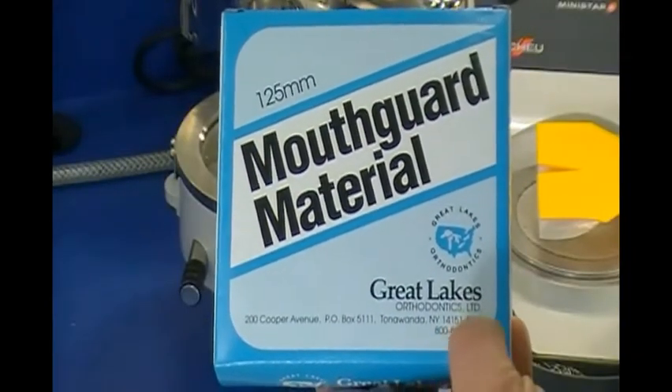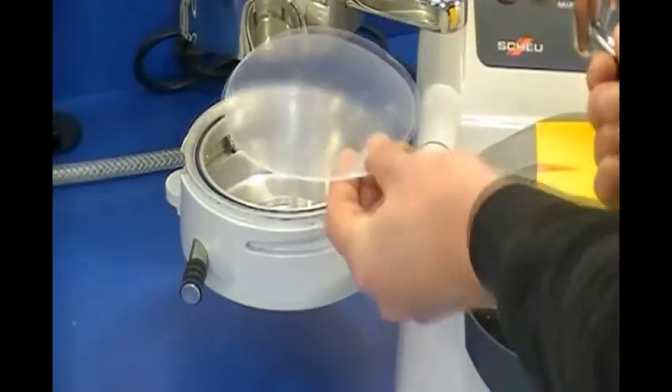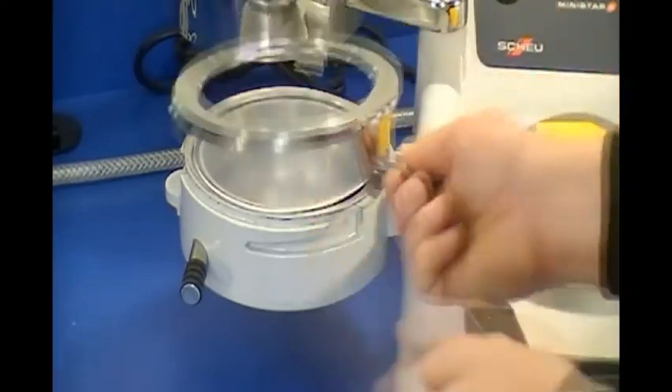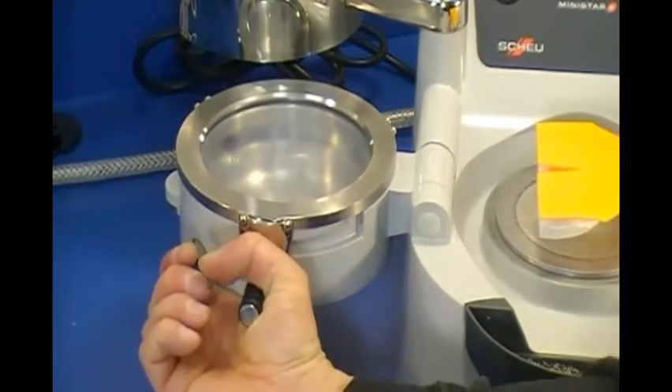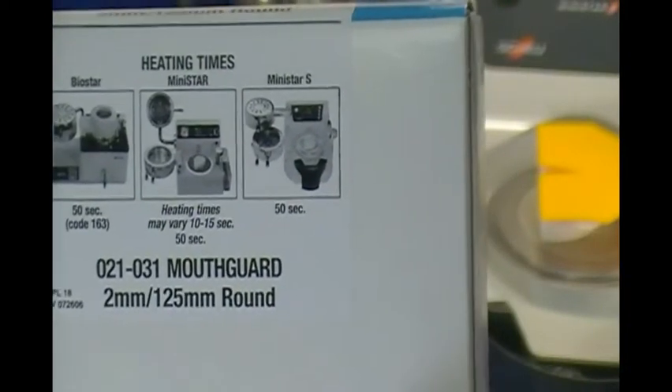A 2 or 3mm thick clear mouth guard material is clamped onto the pressure chamber. Identify the material's heating time or BioStar code and enter it into the machine.